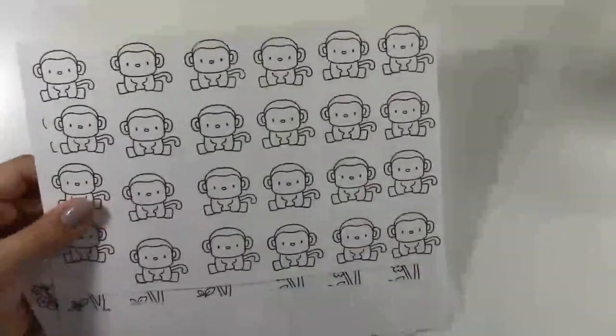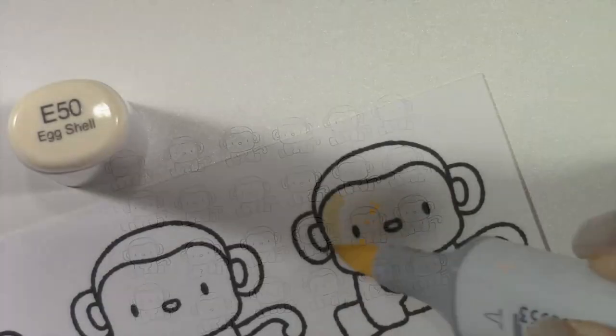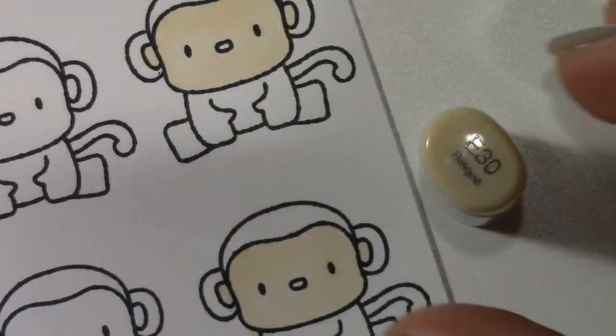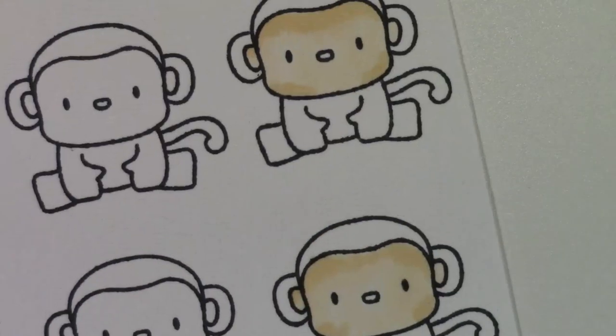I've pre-stamped 24 monkeys and some cherry blossoms, and I'm going to be making 24 envelopes for family and friends. Typically you would buy these envelopes pre-made, so I'm really excited to be able to make my own this year.